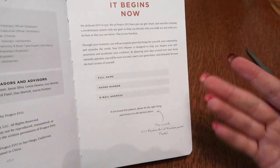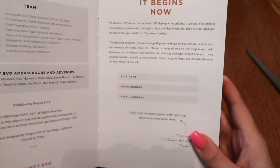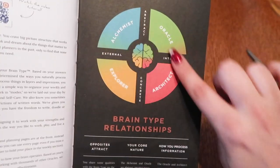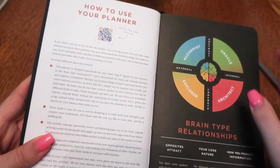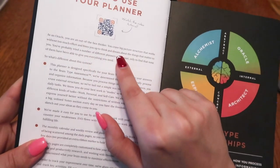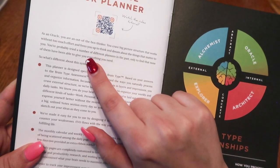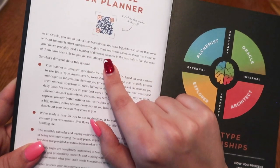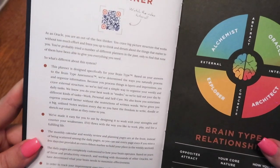Here are the four types: Alchemist, Oracle - which is me - Explorer, and Architect. As an Oracle, "you are an out-of-the-box thinker. You crave big picture structure that works without too much effort and brings you up to think and dream about the things that matter to you." It even says "You've probably tried a number of different planners in the past" - wow, call me out! - "Only to find that none of them have been able to give you everything you need." Wow, call me out.